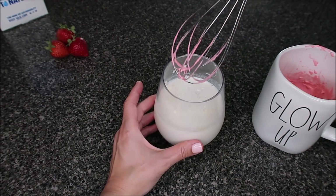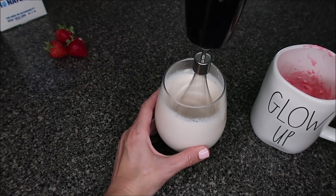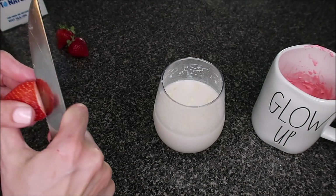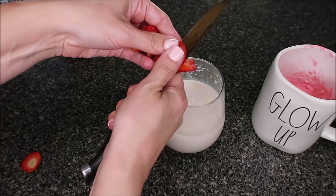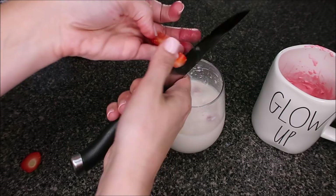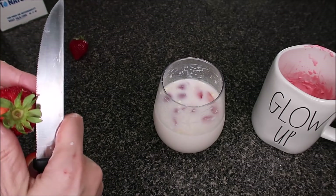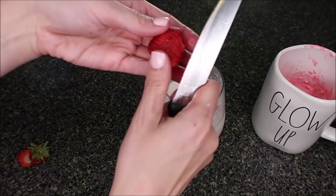I'm going to take the immersion blender — it still has some of the whip on it — and just hit it a time or two so everything is dissolved really nicely. Then I'm just going to add in some fresh strawberries, diced up, because I want some in the actual drink. Another option is to put it in your Ninja or blender once we add the ice to make it a frozen drink, which would be a great choice too.